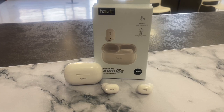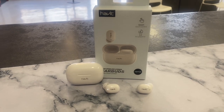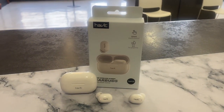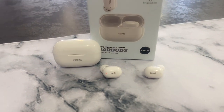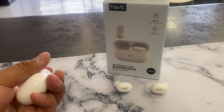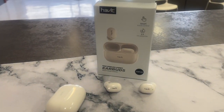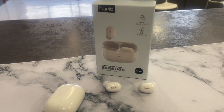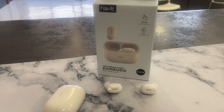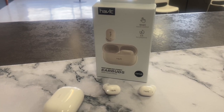Well, there you have it — a quick unboxing and overview of the Habit TW925 true wireless stereo earbuds. Quality sound, perfect size, and budget friendly at 50 dollars and under. Overall I was very impressed by this model — it felt like quality. Don't forget to subscribe and like the video. I'm trying to do more Habit product videos in English, so any suggestions let me know. Have a good one — thanks for watching!